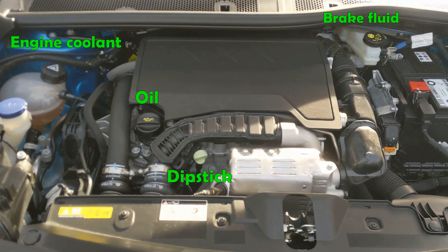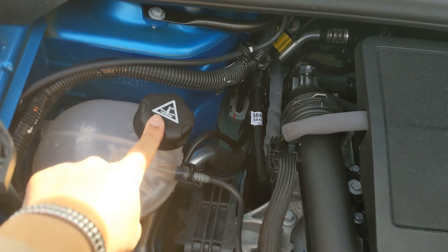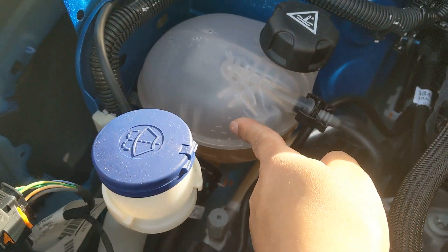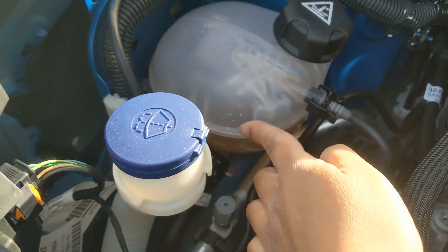And this is what it looks like. You've got your engine coolant top left, your brake fluid top right, and the oil in the middle with the dipstick just underneath. You can see your engine coolant has got the water and the temperature gauge, and then you've got a little arrow for the maximum and an arrow underneath for the minimum.